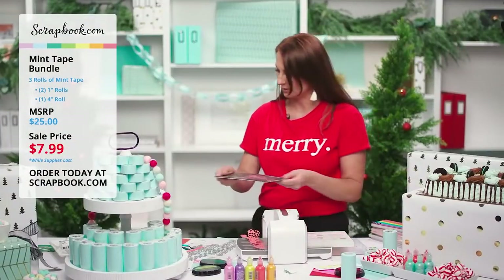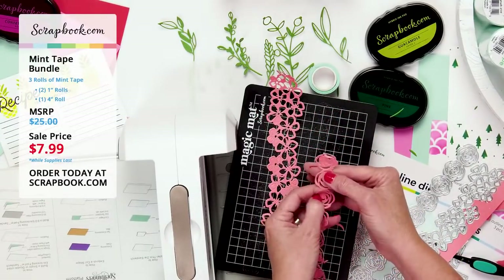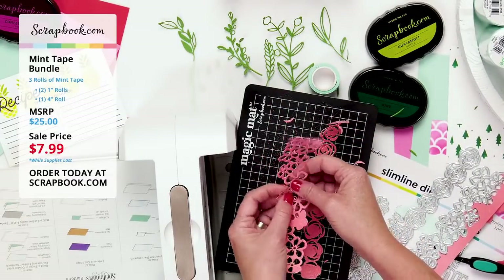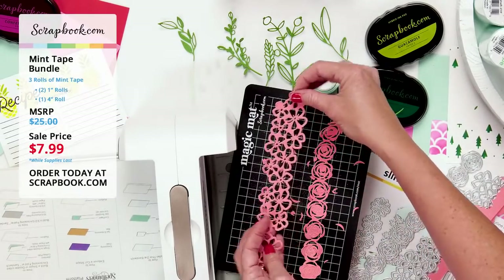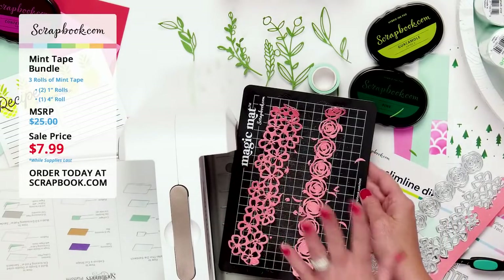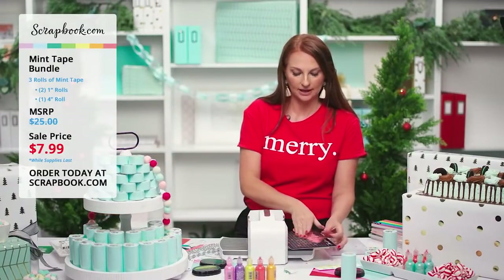Pushing out the remaining little pieces — you can see the gorgeous rose design with all the little cutouts. Our paper pads cut so nicely with thin dies that it's almost therapeutic. It's fun to die-cut with great paper that cuts smoothly. The one-inch mint tape works great for holding down all your dies while die-cutting.